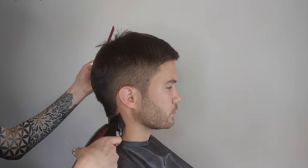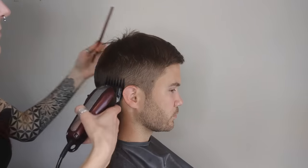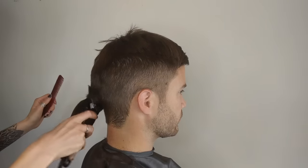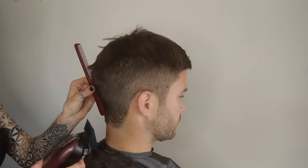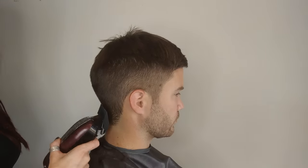Again, do the same thing — feeling it come off and just going straight up. You go and do this all the way around the head. You can see as he curves here — you can watch my clippers as I work around.